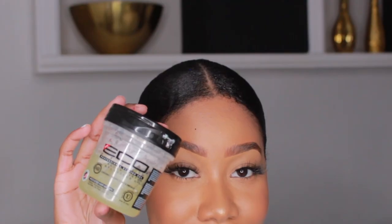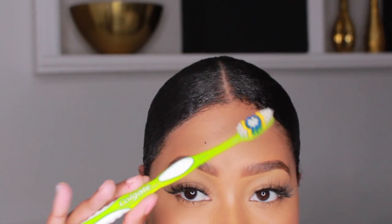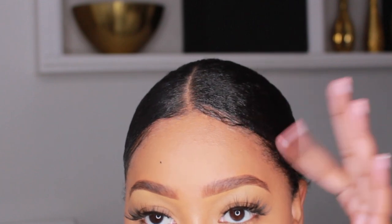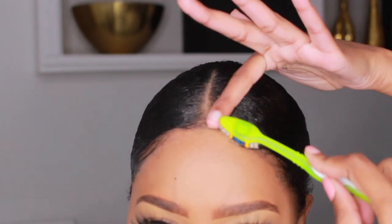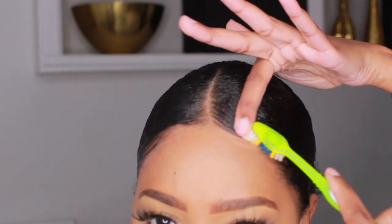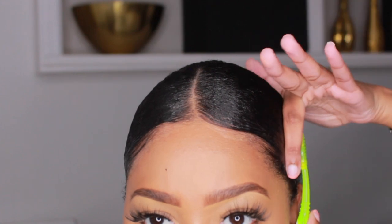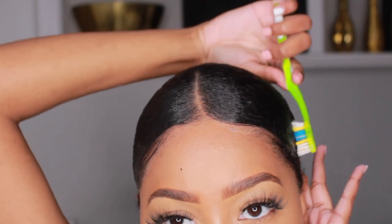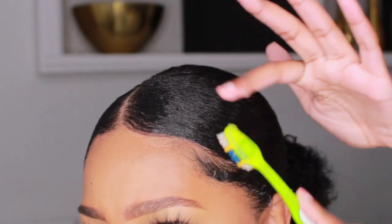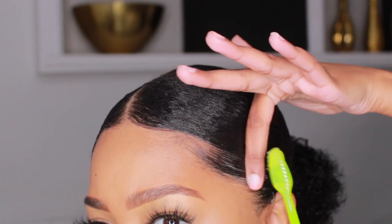It's time to do our baby hairs. I'm taking eco-styler gel as well as a toothbrush — literally whatever floats your boat. I don't really like too many baby hairs; I kind of just like the front of my hair to look pretty sleek. I just clean up the front with my gel a little bit. Baby hairs have never really been my thing, but for this look I feel like it needs a little something.